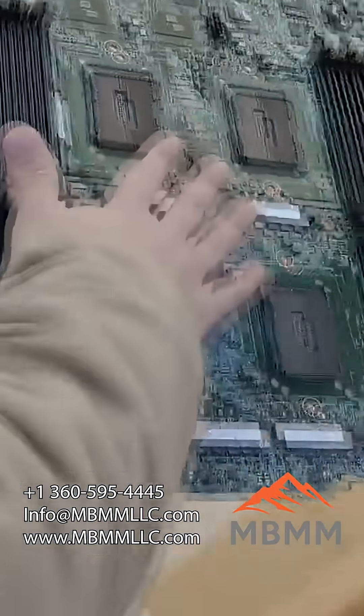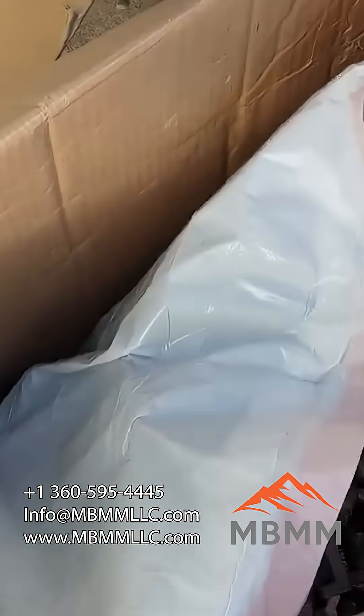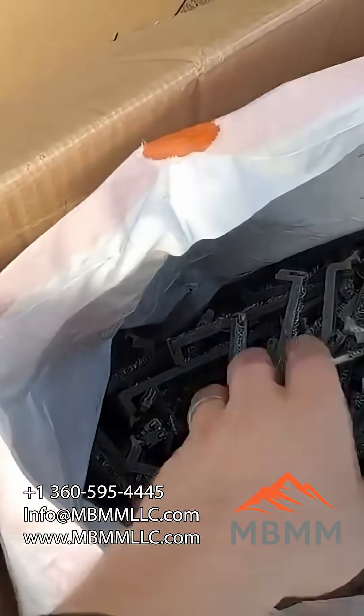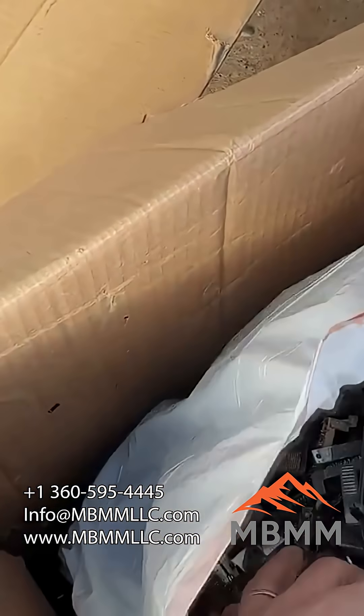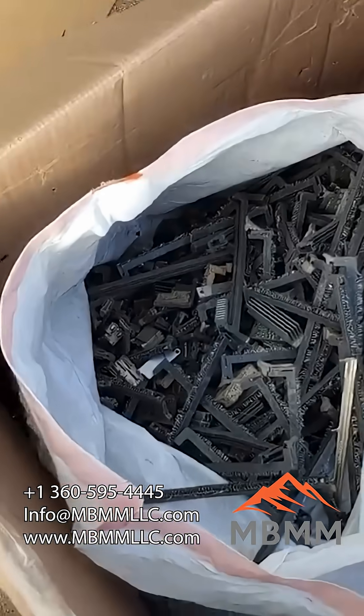This is the depopulated board — all those components are everything off of this board. We did a depopulation on it. Basically, we put it in a big chamber and heat it up, and then all of this comes off. So all of this is in here.